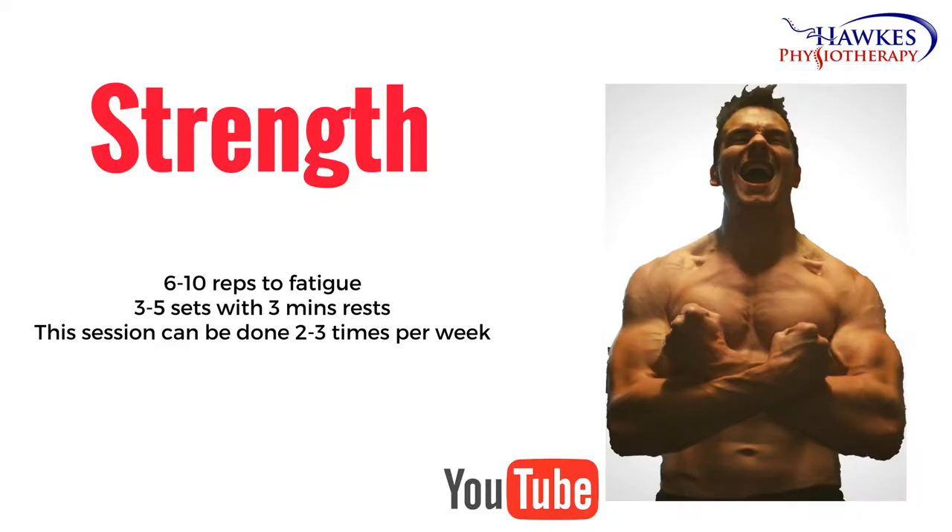For strengthening, you should perform 6 to 10 reps to fatigue. You should perform 3 to 5 sets with no more than 30 seconds rest. This session can be done 2 to 3 times per week.